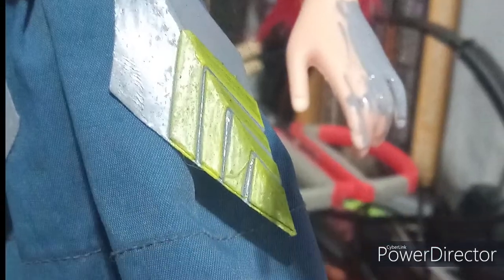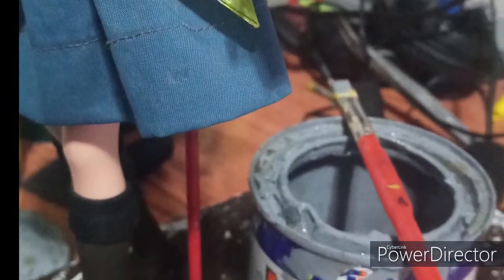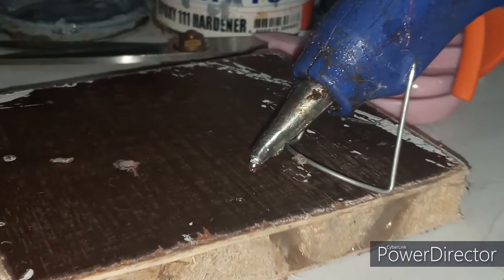For the elbow, I used a strip of stretch fabric and also painted the hands to look like gloves. For the stand, I used a plywood base and a metal hanger.